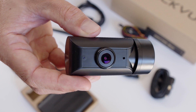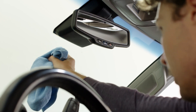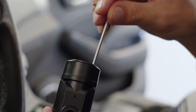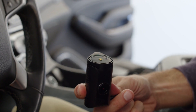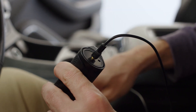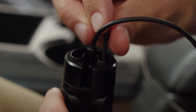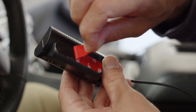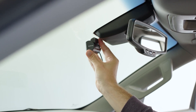Let's install the front camera. Find a location behind the rearview mirror and be sure to clean the windshield of any foreign matter. Detach the tamper-proof bracket from the front camera by rotating the screw counterclockwise with the included allen wrench. Then connect the straight end of the front camera's coaxial cable to the port on the front camera. Align the tamper-proof bracket with the mount bracket and use the allen wrench to secure the screw without fully tightening it. Peel off the protective film and attach the front camera to the windshield behind the rearview mirror.